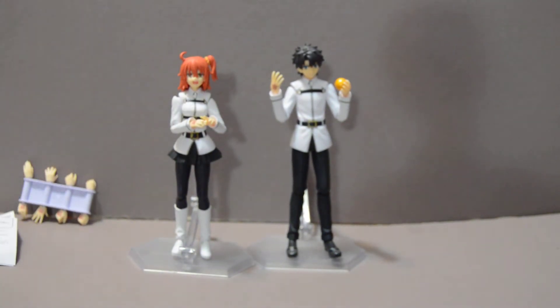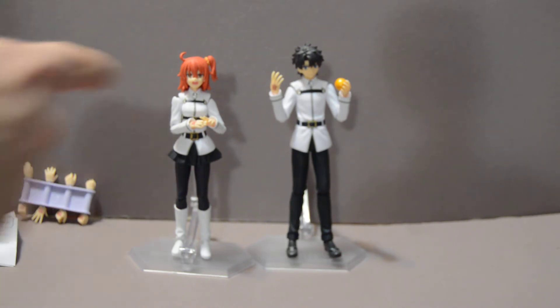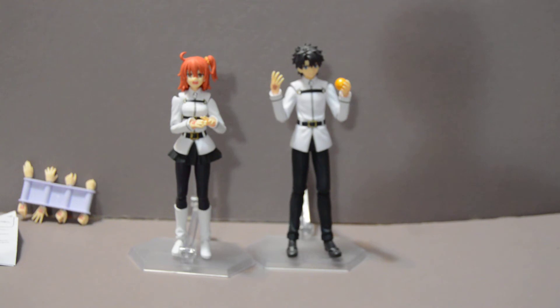An important thing to mention is that the pre-order for both these figures from Good Smile's main site, which would be more expensive than most places, also came with a blank set of hands and a set of stickers that you could decal onto them to have the command spell partially depleted — one, two, or none for this hand. However, I feel that is a silly pre-order bonus, as stickers like that frequently lose their adhesion over time. So I just went with the cheaper option.